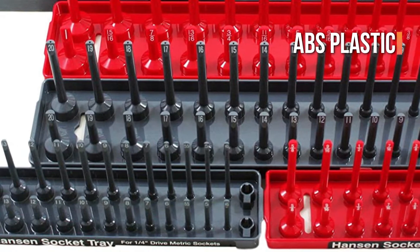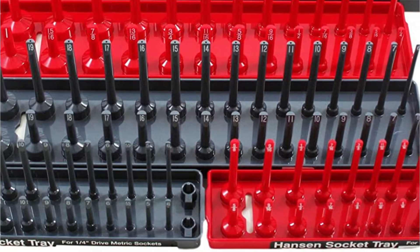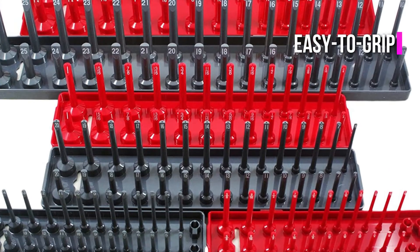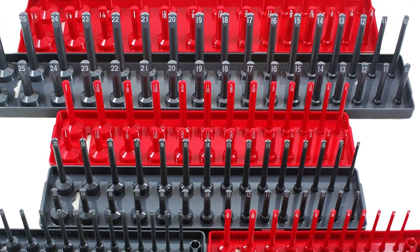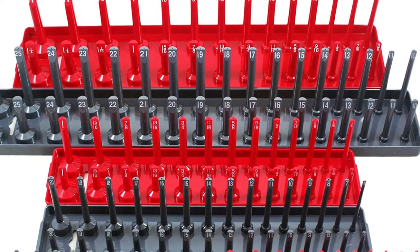It's made of tough ABS plastic that won't bend or fracture and can withstand oil, gasoline, and other pollutants. It also incorporates easy-to-grip edge tangs for when you need to lift the organizer to make a selection. The Hanson Global 92000 impressed us, as it was able to hold most of our sockets.